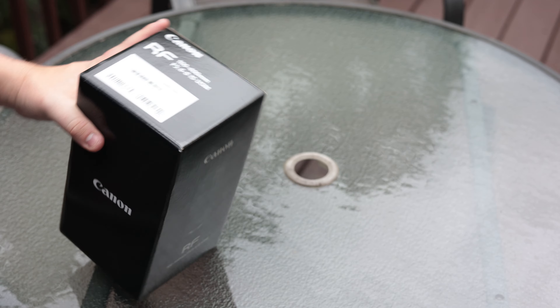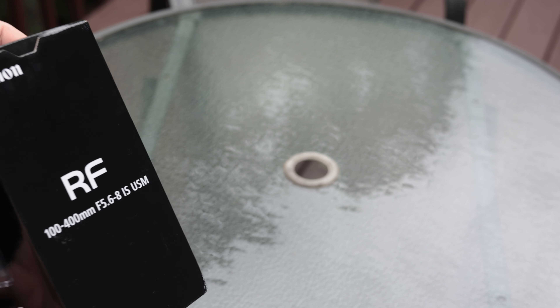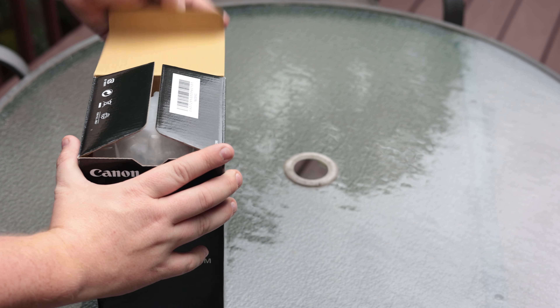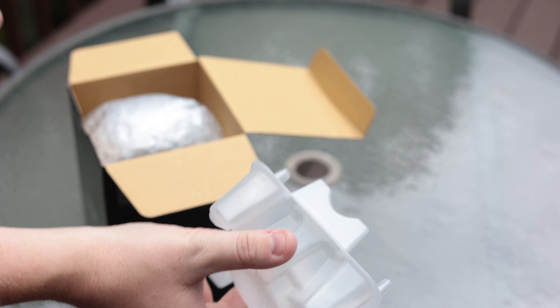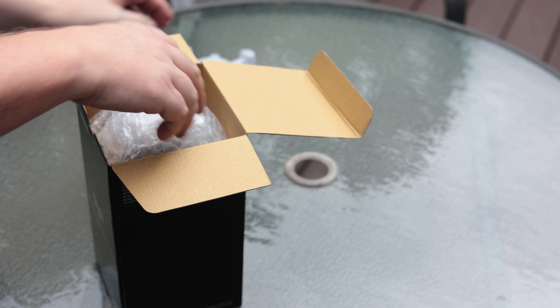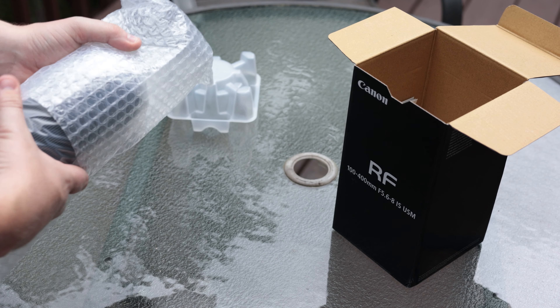All right, so we've got the Canon RF 100 to 400 millimeter, as you guys can see right here. Haven't opened the box before, so let's see what we've got. Big reveal — da da da da — you've got some more of that crappy plastic that I've already complained about with the R6 unboxing. Here's the actual lens, let's see what we've got here.